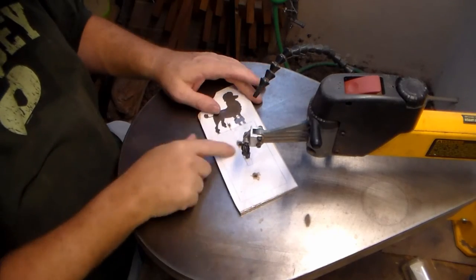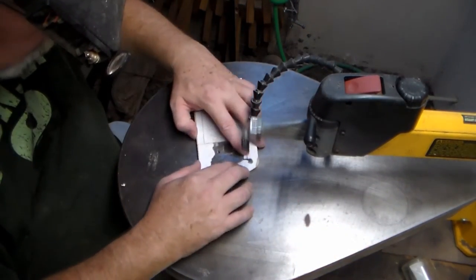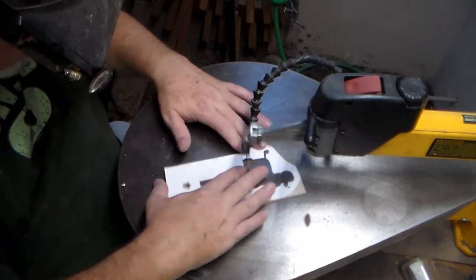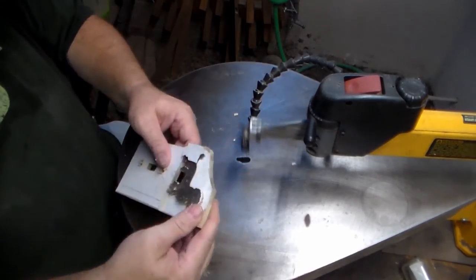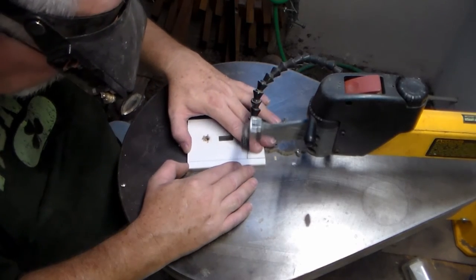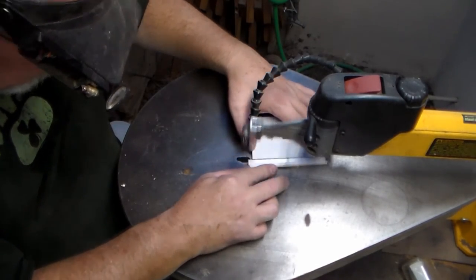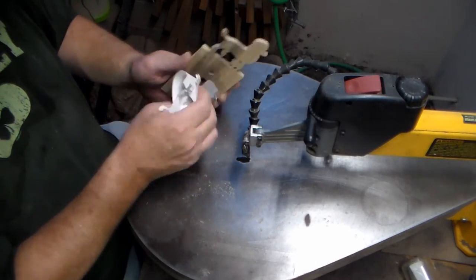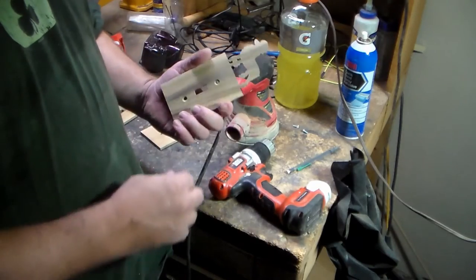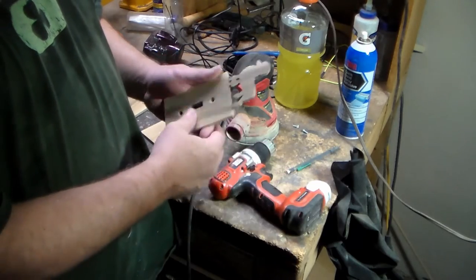Here we are at the scroll saw. I personally prefer to do the internal cuts first and then move to the exterior. Now, one thing I was afraid was going to happen — and it did — was that as thin as this tail was right here, it broke off very quickly.